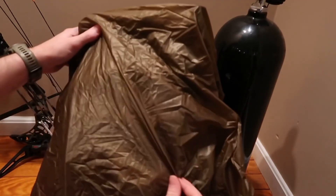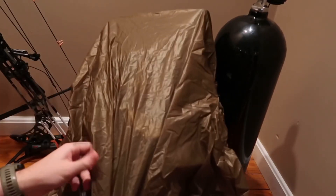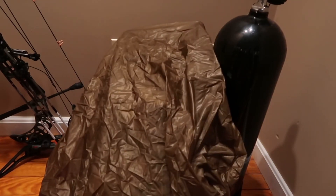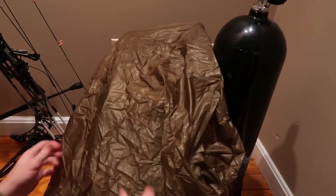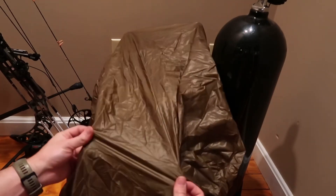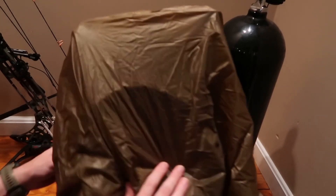A little shiny — the material, as you can see — granted the light bulb is right above it. It's a little bit shiny but it looks good; it's got kind of a ripstop look to it. I think it'll do fine.